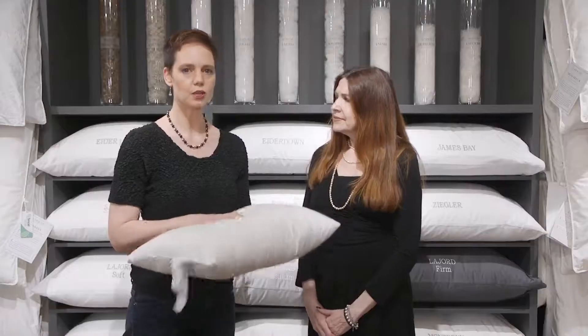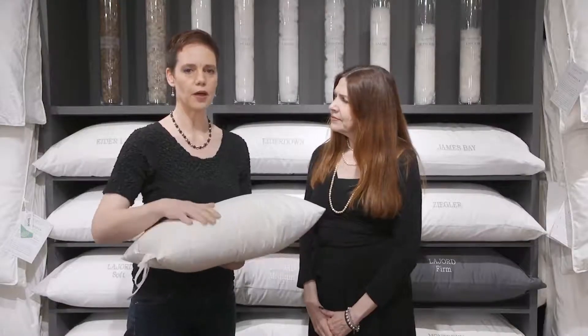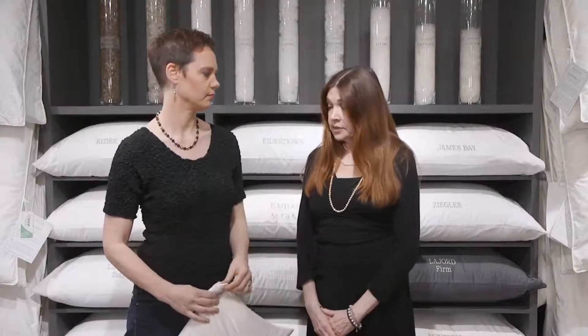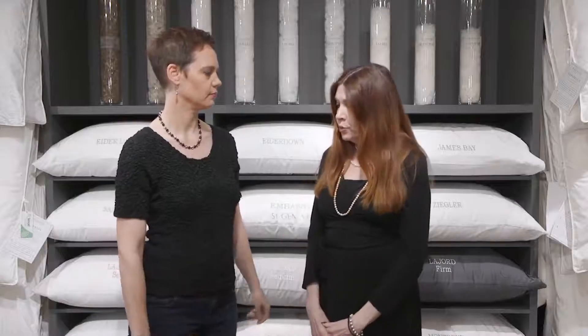So first of all, how do we take care of them? Use a pillow protector. The more layers in between you and your pillow, the better. Use a pillow protector under your pillowcase and wash it often. We actually do fantastic pillow protectors which you can buy with your pillows.